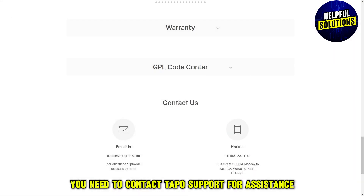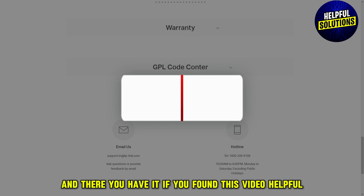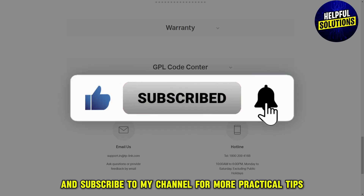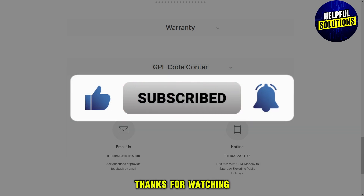If none of the above solutions work, you need to contact Tapo support for assistance. And there you have it! If you found this video helpful, don't forget to like, share, and subscribe to the channel for more practical tips. Thanks for watching.